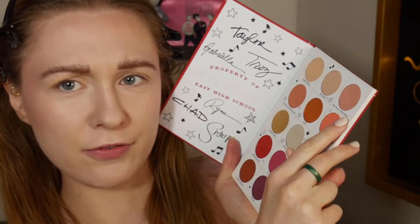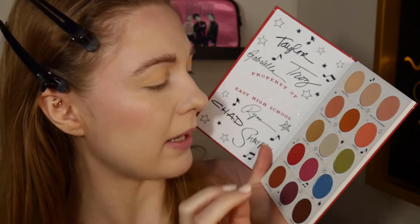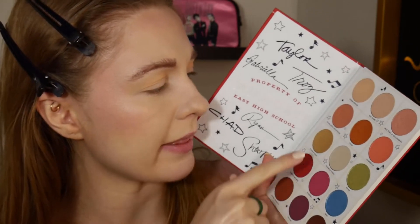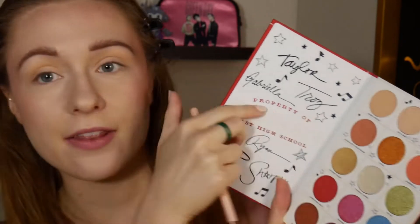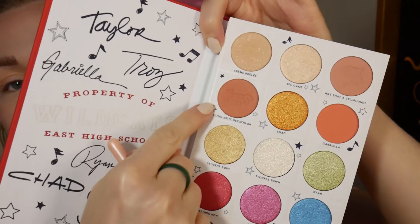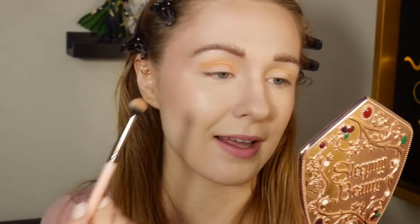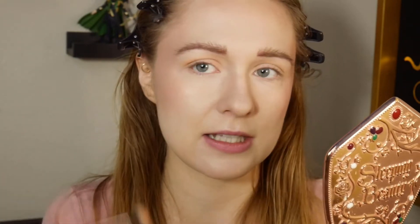The shade is a little more pink, but because I want a more dramatic difference between the crease and the pink lid, I think I'm going to go with the shade Scholastic Decathlon, which has this super cute EHS embossing. I love the details so much. I was listening to the soundtrack since this palette got here this morning, and I was inspired.